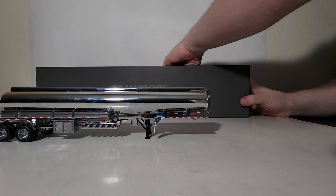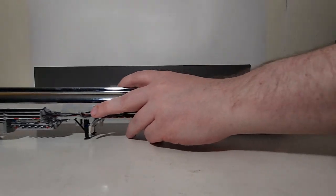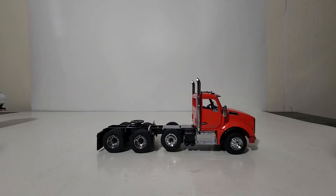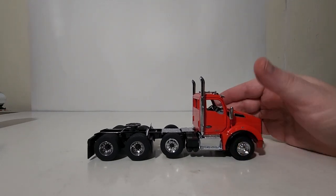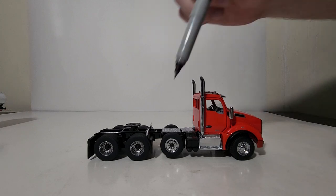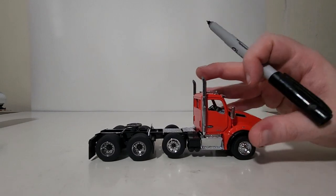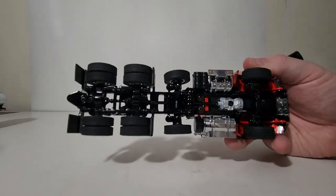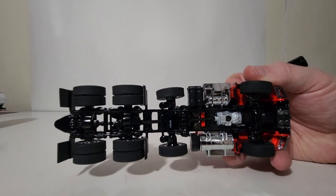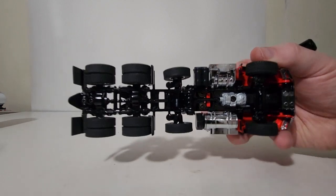Let's start with the Kenworth T880 tractor. As you can see, it is in a very striking and beautiful orangish-red color for the cab. The wheels all have chrome hubs and look great, wrapped in a realistic treaded black tire. Here's what the chassis looks like — you can clip the drop axle up or down, and the wheels have different tread patterns depending on whether they are driven or not.